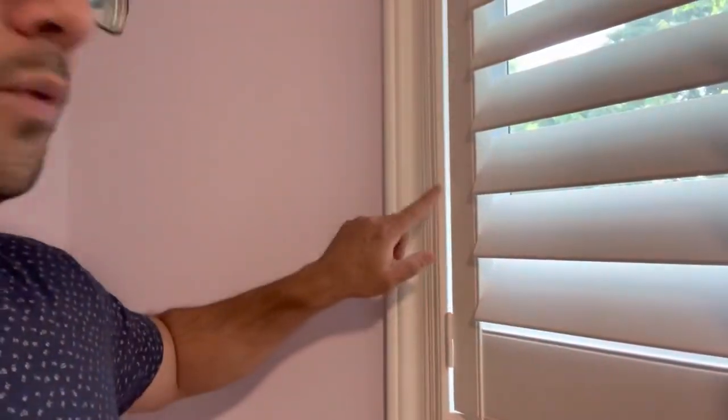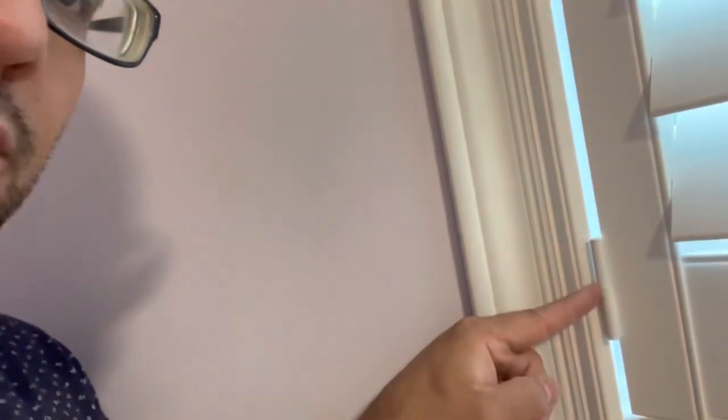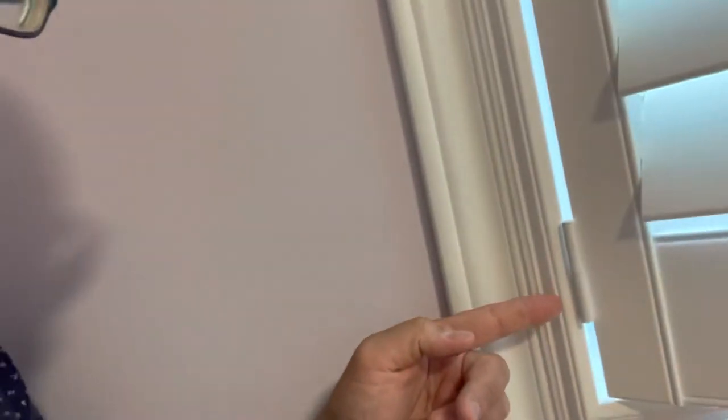You have the window shutters right here and then you have the window shutter framing right here. Now there's a hinge system that connects the two. In this case, the top hinge is connected to the shutters and the bottom hinge is connected to the framing. There's a hinge pin that goes between the two that connects the shutter hinge to the framing hinge, and essentially what we're going to be doing is removing the shutters via that hinge pin.